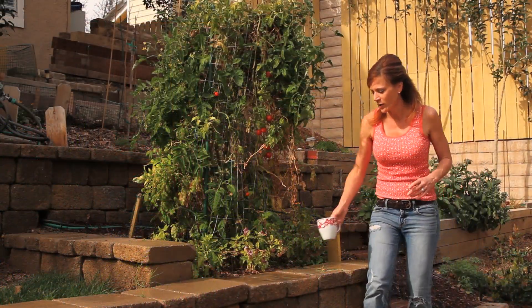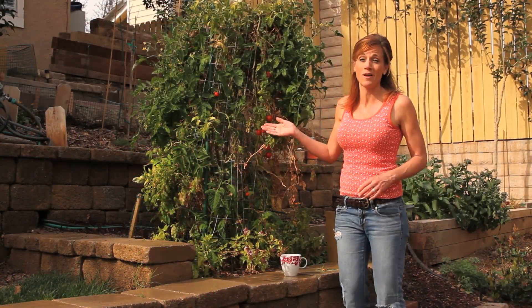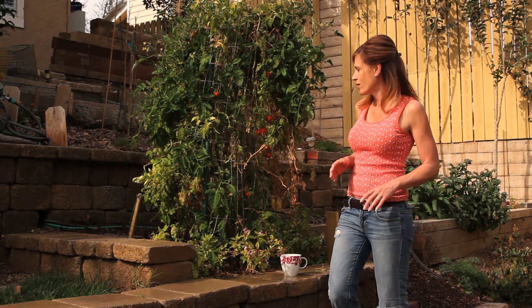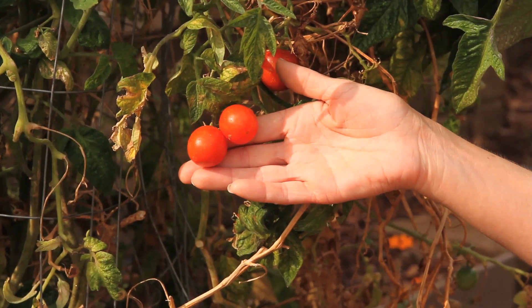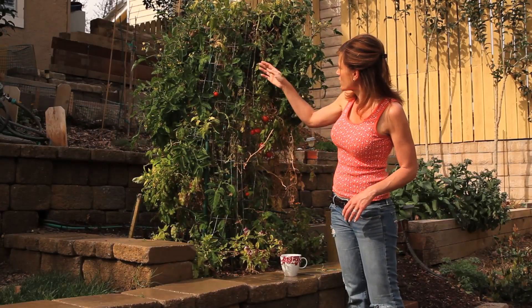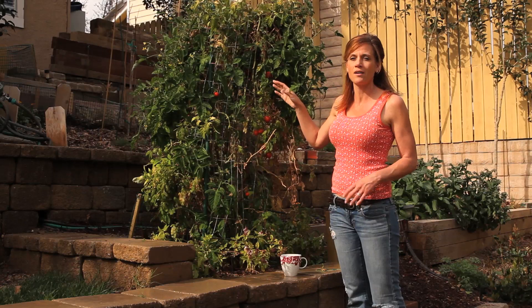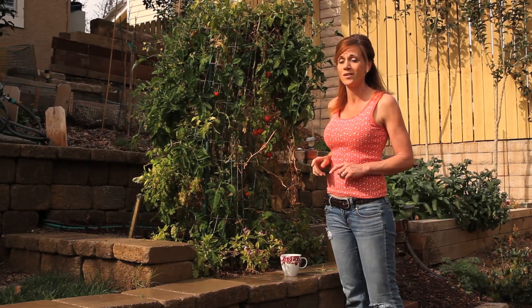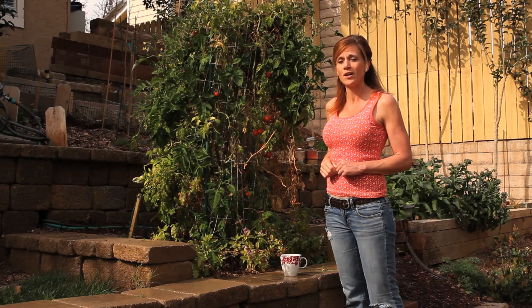I just wanted to show you this tomato plant real quick — I call it my workhorse tomato because it's been producing for a full year. It's been in the ground since last April, still has red tomatoes on it, actually getting some more blooms, and has some green tomatoes on it. This plant is amazing, it just keeps on going and won't quit. So I'm going to trim it up and see if I can keep it going for another year.